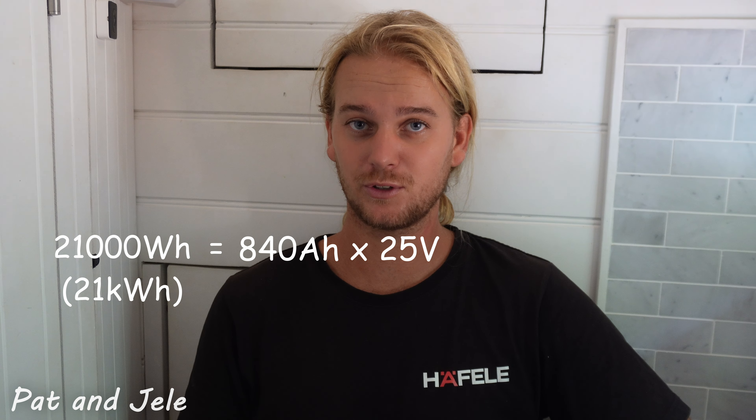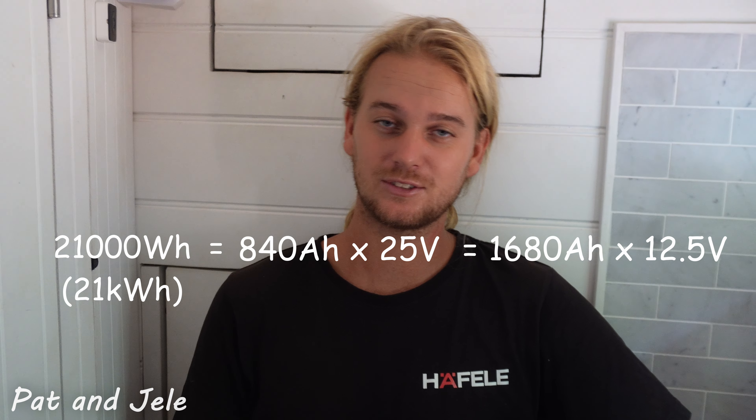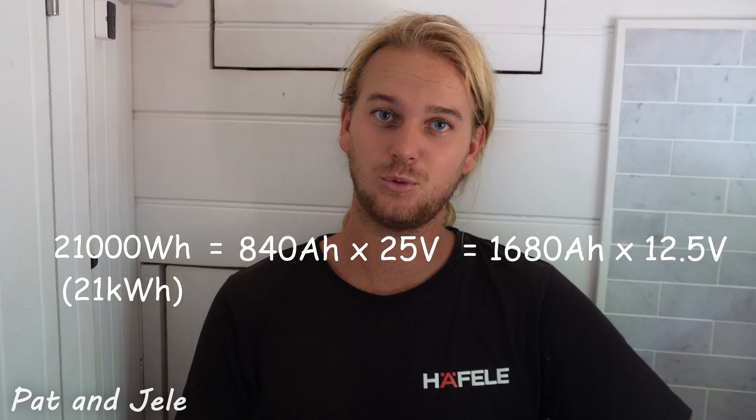If we set this up as a 12 volt system, it would be 1,680 amp hours at 12 volts. Most people always talk about batteries in terms of amp hours but don't mention what voltage they're running at, because most run at 12 volts. If you run at different voltages, it's so much easier converting everything to watts and watt hours, because that way it makes dimensioning your system a lot easier, which you'll see later in this video.